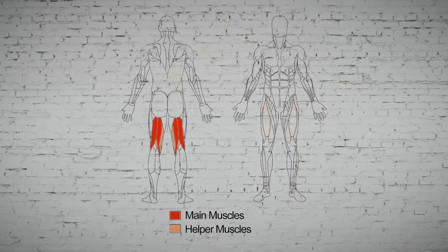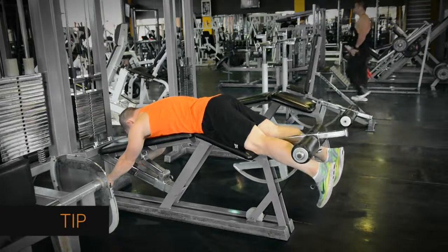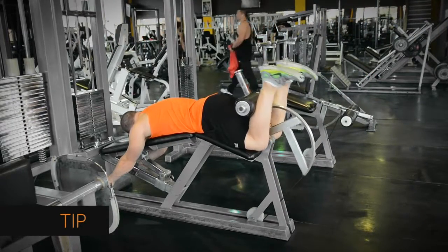It's a very targeted movement that lets you stress your hamstring muscles with heavy weights, without putting too much stress on the joints. Make sure your knees are in a comfortable position. If they're feeling strained, they may need to be moved further away from the bench.